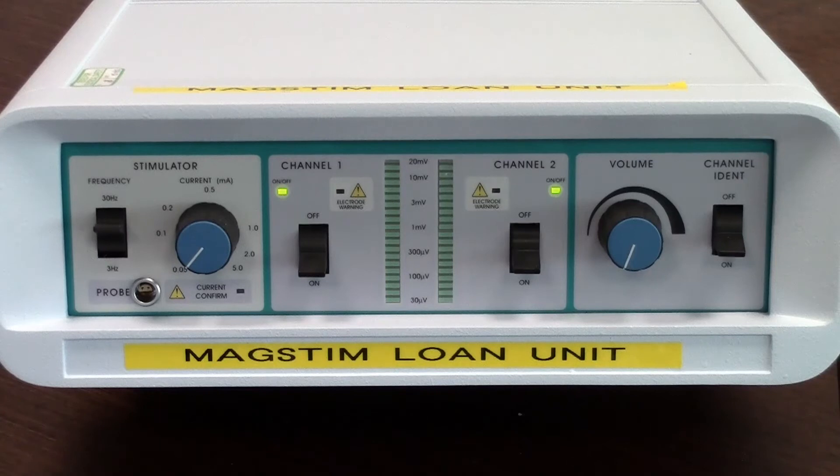To do a function test on the nerve monitor, switch the nerve monitor on at the rear panel. Followed by this, switch on the two channels 1 and 2. As you can see, no bar graphs have lit up.